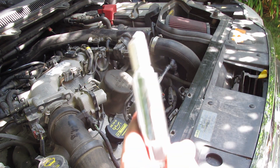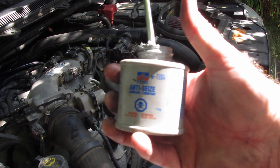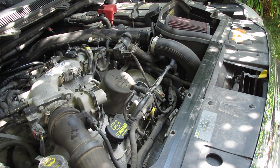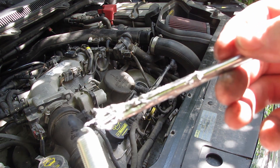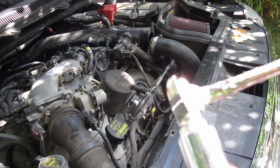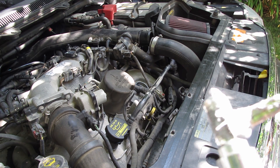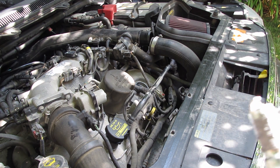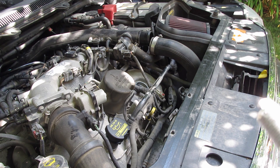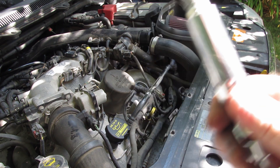Now we're going to take our new plug and drop it into the socket. Take some anti-seize — this comes in different compounds, one with copper, etc.; get whatever one you like. This is just the basic anti-seize. Do not miss this step. If you want a seized plug into that aluminum block, go for it. I don't care what anybody tells you — even a Ford mechanic who says not to put it in there.